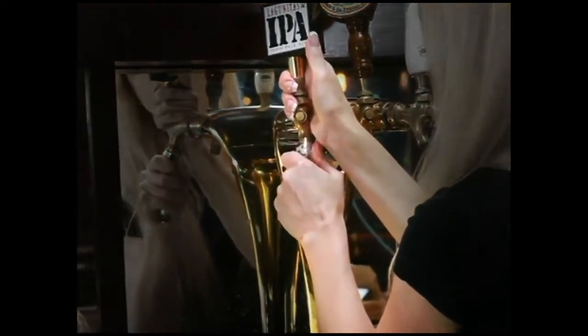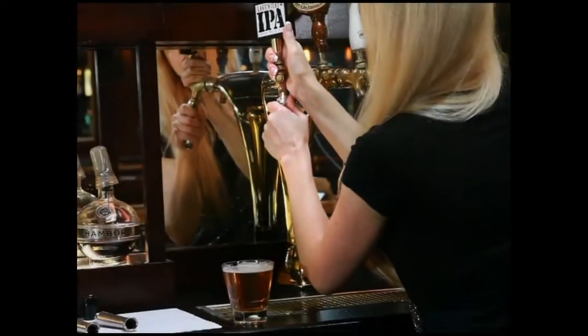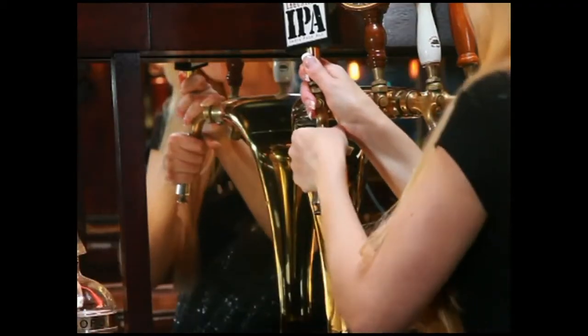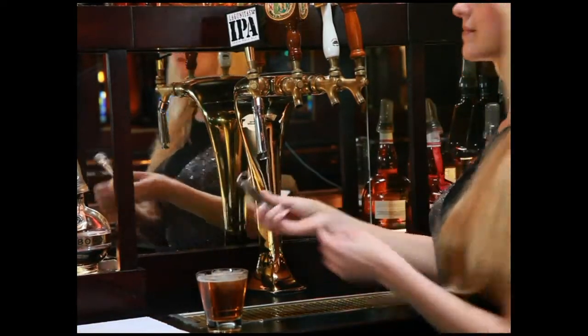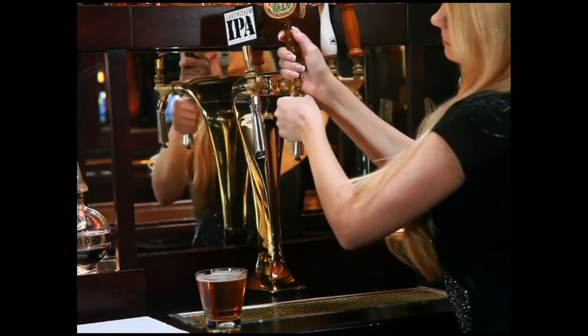Grasp the TurboTap firmly in one hand while placing the other above the faucet for support. Slide the TurboTap onto the faucet while twisting slightly clockwise and counter-clockwise. You will feel in your hand when your faucet goes through the first O-ring. You will then have to push harder until you feel the second O-ring engage.